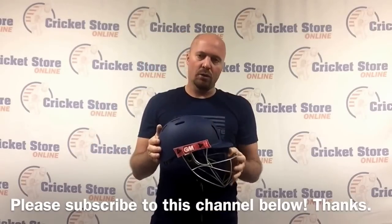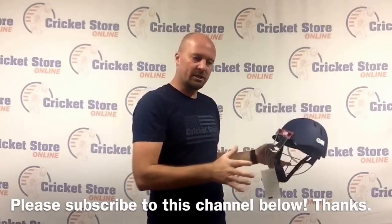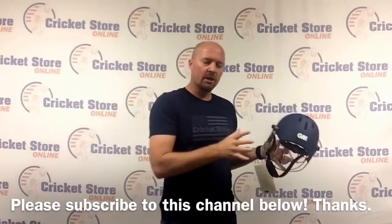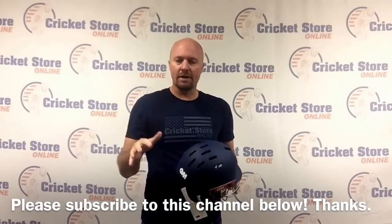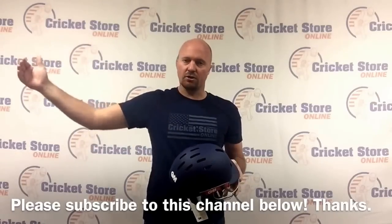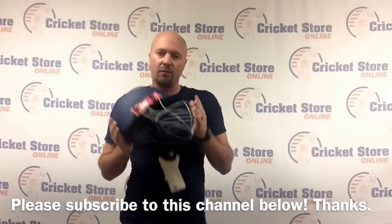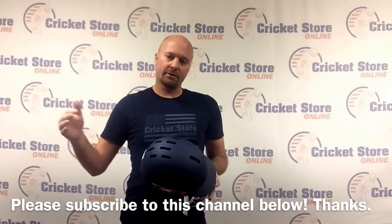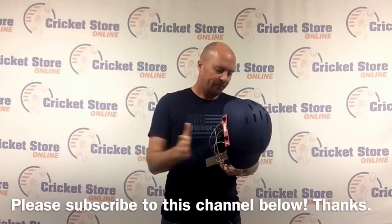The Puris Geo I have in youth and junior sizes. A lot of people in the last year who have bought gear from me may have bought all the MRF youth kits. You might want to now start thinking about, as we're getting into winter and coming into summer in a couple of months, getting these for your boys who are going to be upgrading to a higher level of cricket - faster bowling, harder balls, all that kind of stuff.